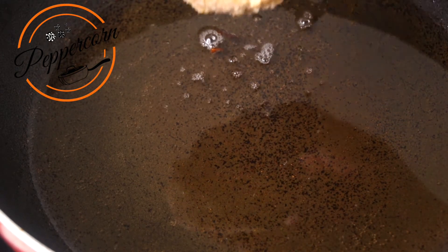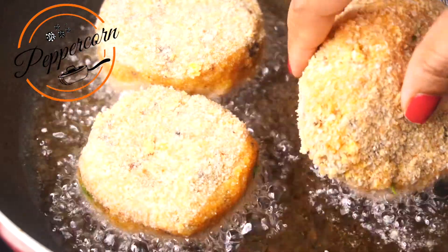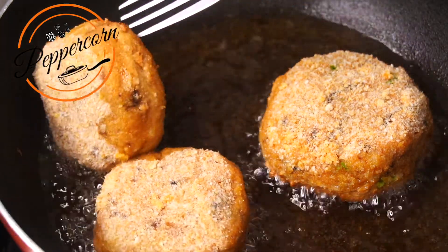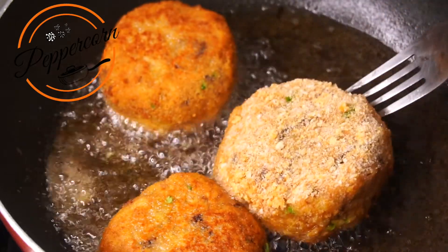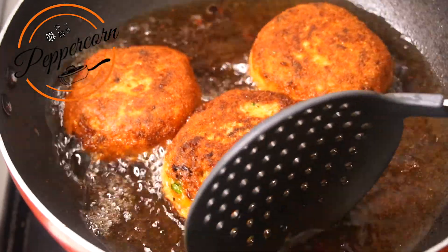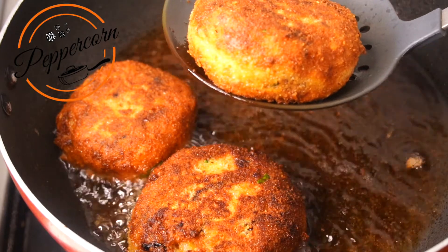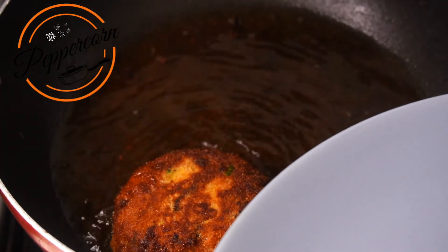I will add oil to a pan and fry the cutlets. Let's fry them in medium flame. Once the potato egg cutlet is done, you can try it yourself.